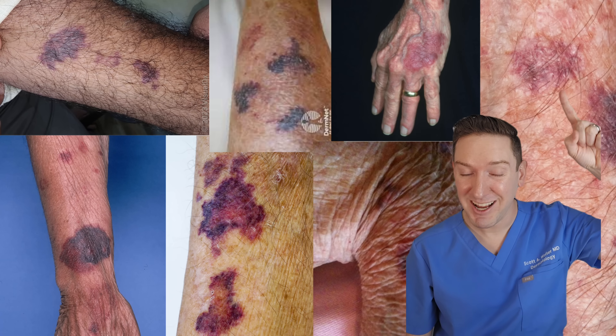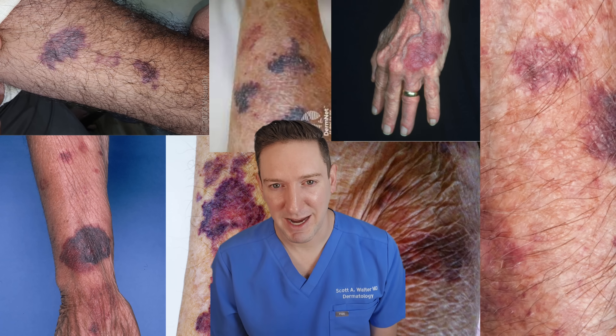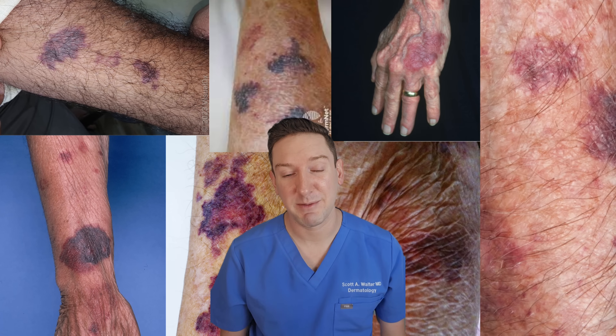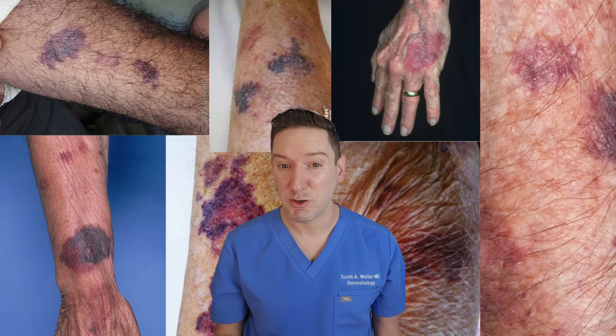If you don't want your arms looking like this when you're older, then this video is for you. Have you ever seen these dark patches on someone's arms or hands? They can be quite alarming given how fast they show up and how big and dark they are. But are they dangerous and can you prevent them?